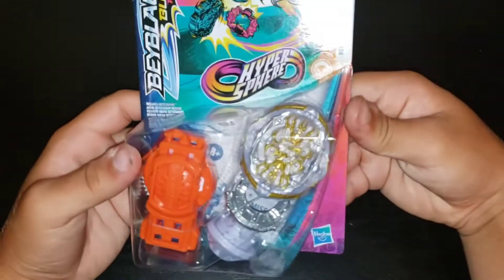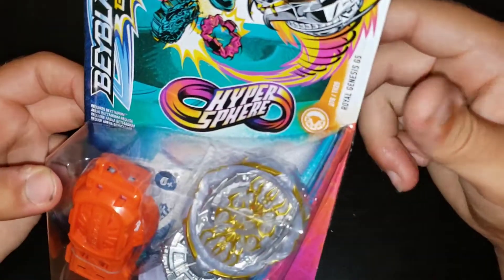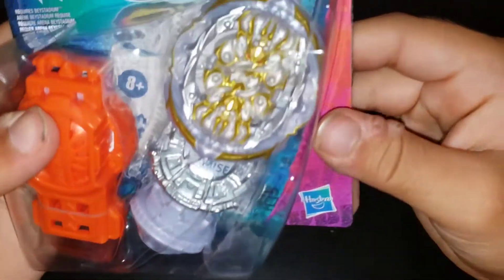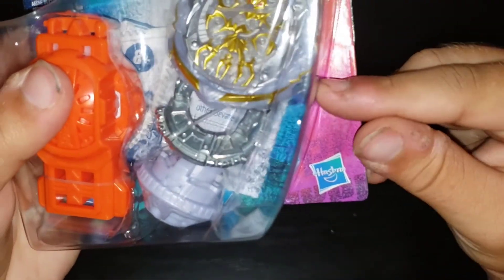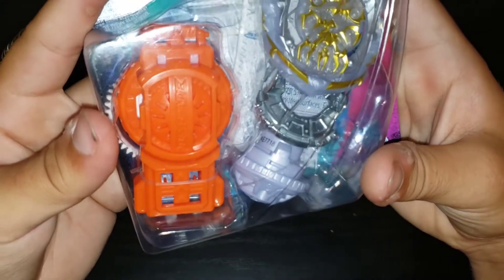Hey guys, welcome back to another video. Today we got an unboxing, which we haven't done for a while. The unboxing is Royal Genesis by Hasbro — Hypersphere Beyblade Burst for eyes, and it's a stamina type Royal Genesis G5. The combo is Royal Genesis, Swipe as the disc, and Hybrid Hypersphere.